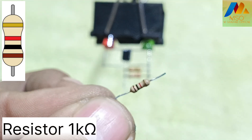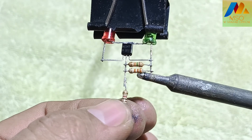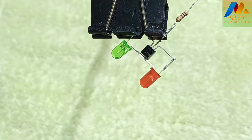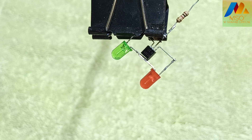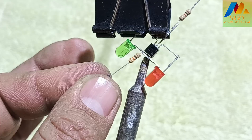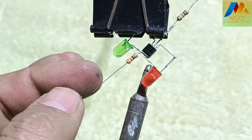Now take a 1 kOhm resistor like this and solder it on one side with the base pin of transistor BC547 like this. Also solder the other side with the positive pin of the red and green LED like this.